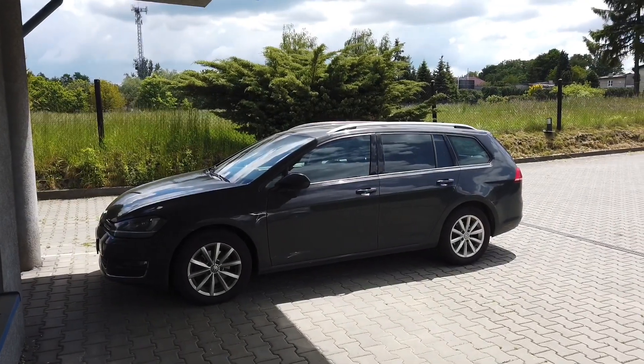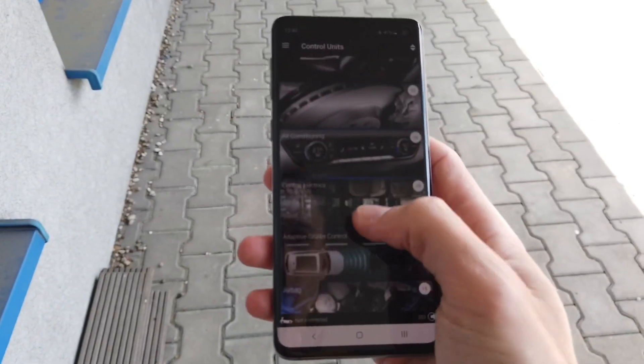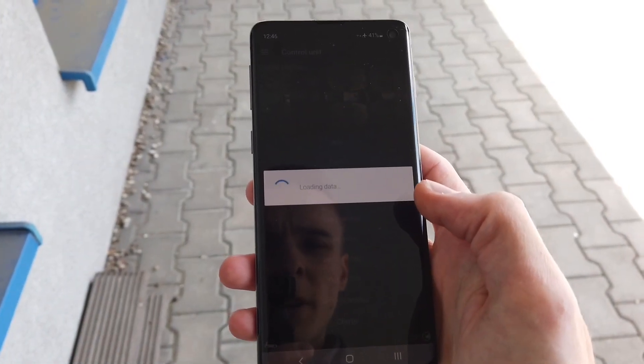Hey guys, here's Golf Mark 7 and here I have OBD11 and I'm going to show you where to find the trunk pop function.